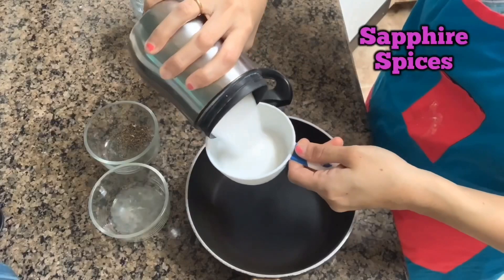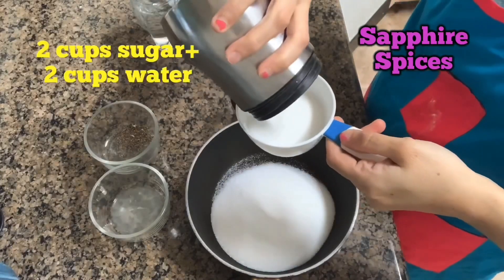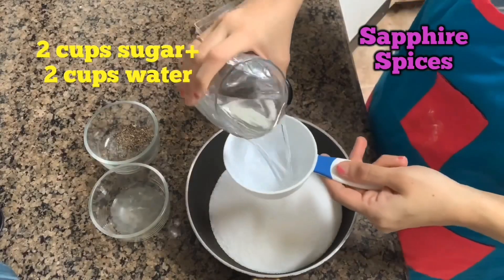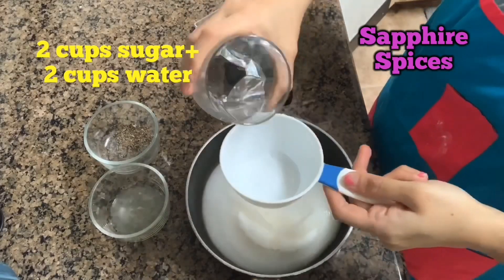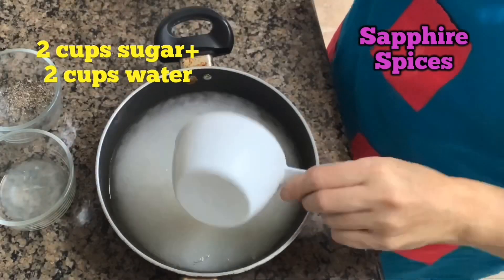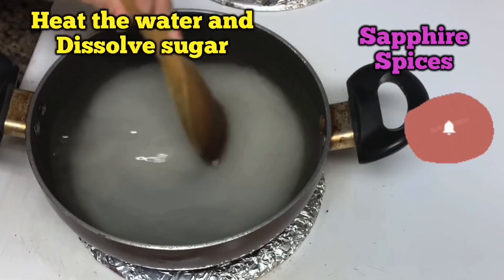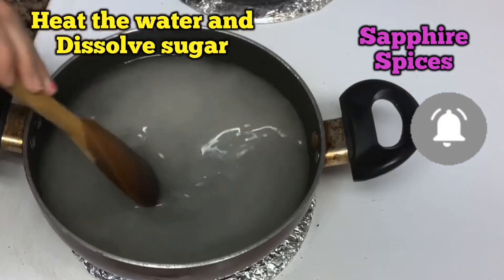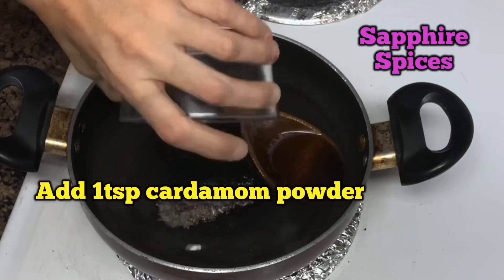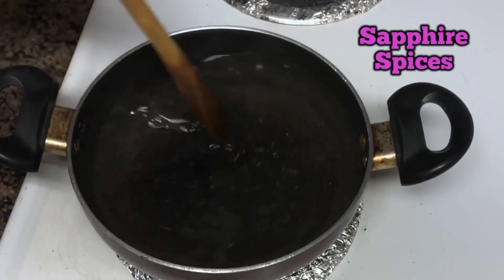Now let's make sugar syrup for gulab jamun. Add 2 cups of sugar and 2 cups of water into a pan — the sugar and water ratio should be equal. Heat on medium flame and dissolve the sugar, then add 1 teaspoon of freshly crushed cardamom powder and stir well.